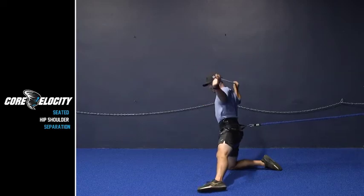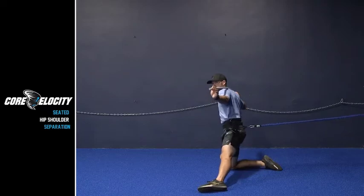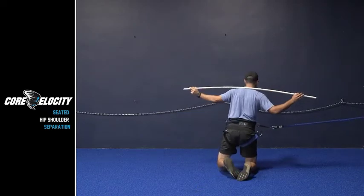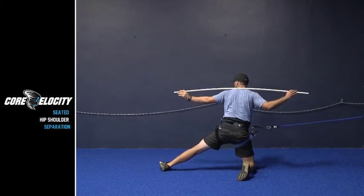Notice how he's just moving from different points — facing, hooked in front, hooked behind. The more you can mix it up, the more variety, the better, simply because it forces you to control the hips and the pelvis a little bit more efficiently. This is the seated hip shoulder separation.